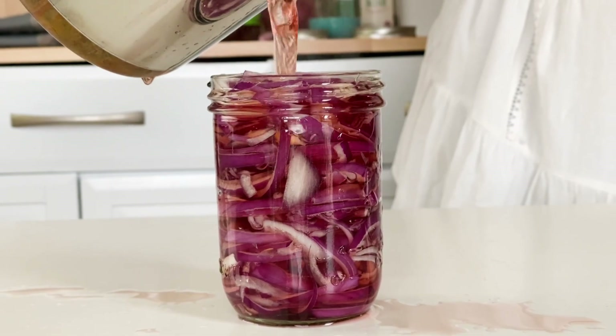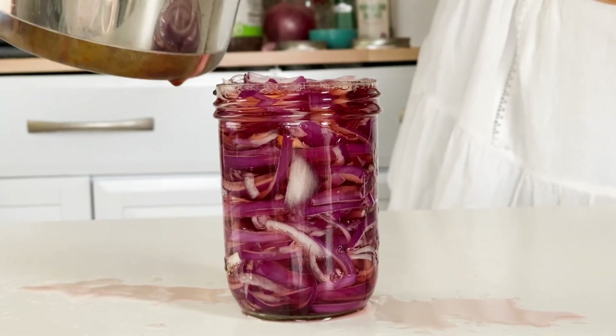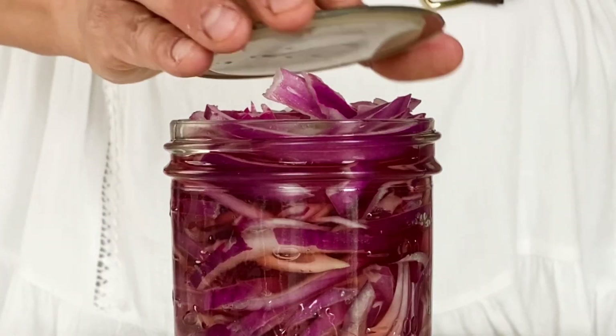My two large onions fill just about three 16-ounce mason jars. If you make a mess, no worries — that's what towels are for.